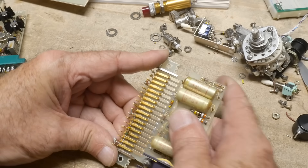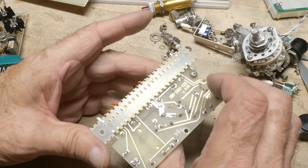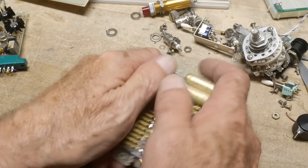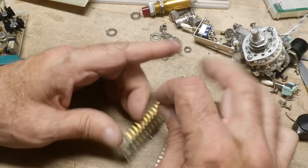Raise your hands if you've seen this thing before — I have never, ever seen one. Pretty strange, everything's gold on gold, of course, back in the old days when gold was cheap.